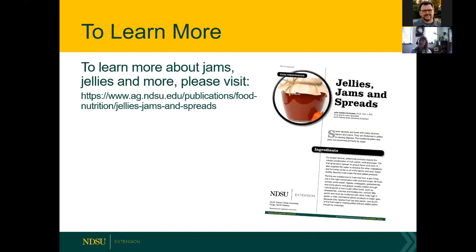The publication linked on the Field to Fork website covers more jams, jellies, and spreads. We also have one called 'From the Orchard to the Table' about growing different fruit trees, and another about wild berries and fruits and using them to make jellies, jams, and spreads. All these resources are free — please use and share them.